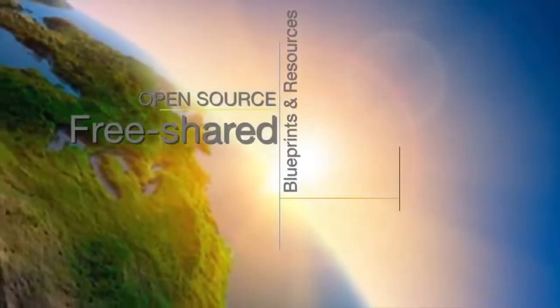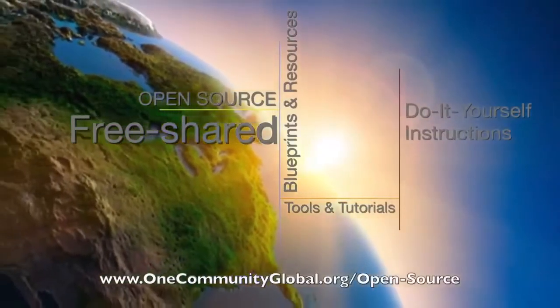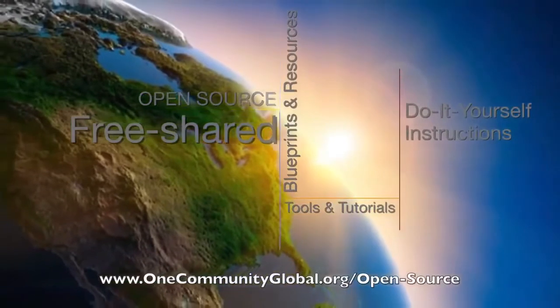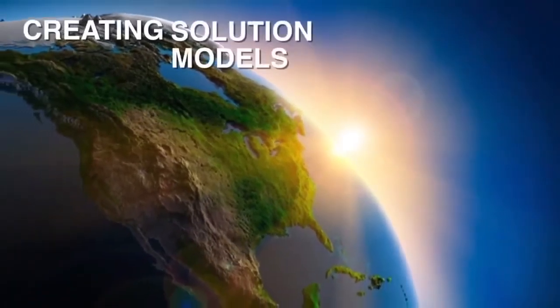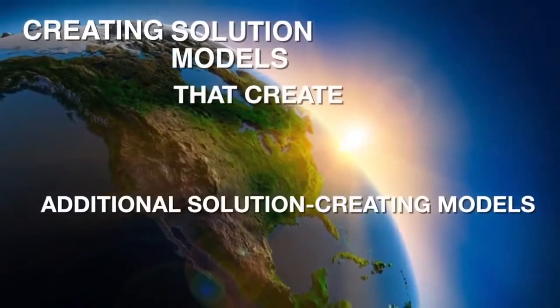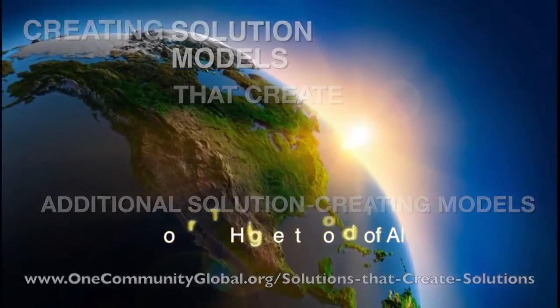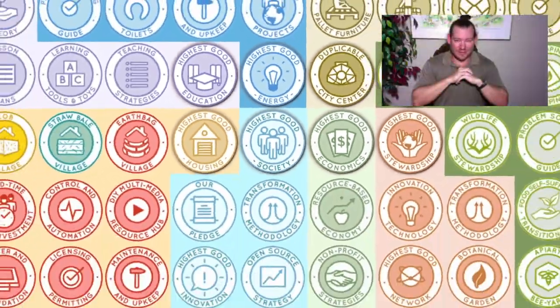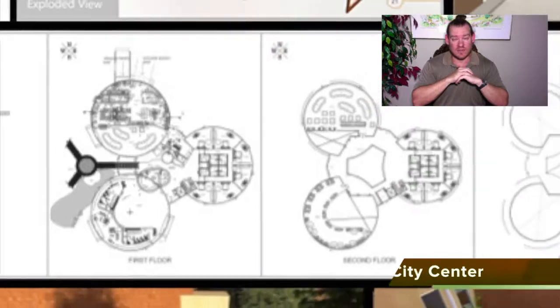We are creating open-source and free shared blueprints and resources, tools and tutorials, and do-it-yourself instructions for highest good living. Creating solution models that create additional solution-creating models in the service of all life on this planet. We believe creating a sustainable world is possible through a self-replicating and open-source model.